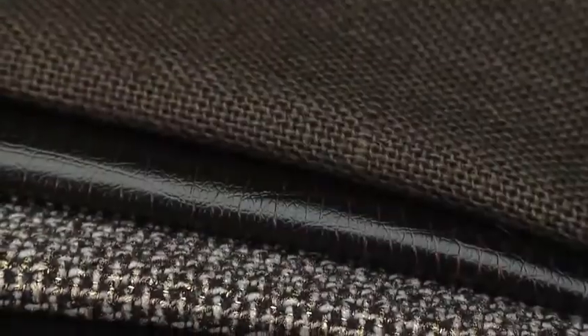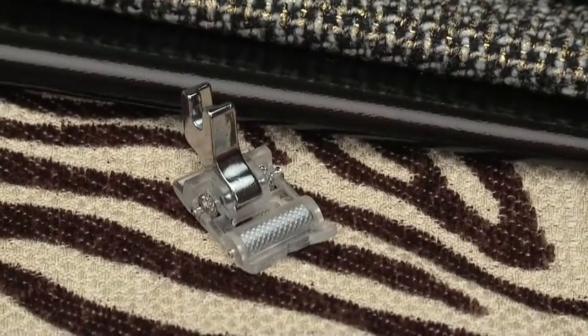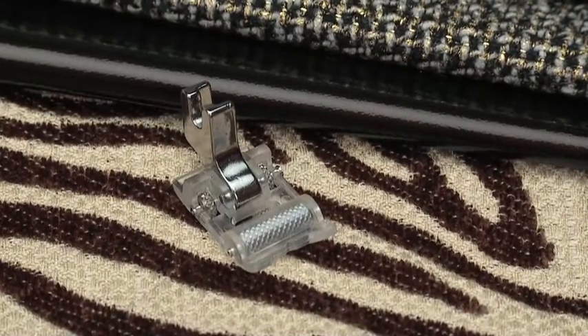Use the roller foot for thicker fabrics, heavy knits, and textured fabrics that may be more difficult to feed. It is also used for sewing leather or vinyl.